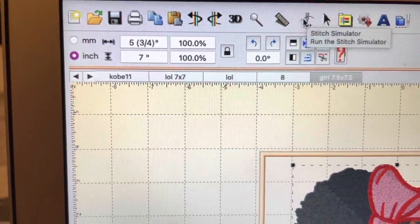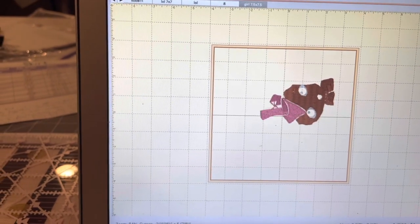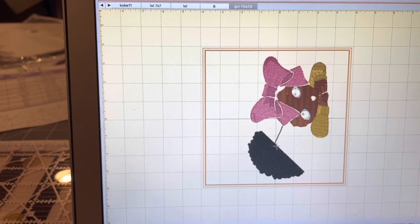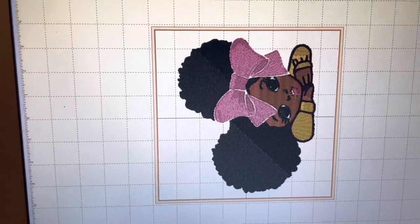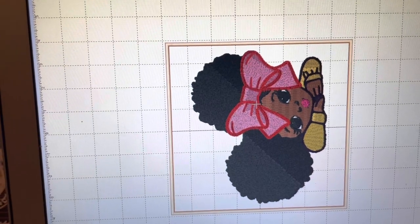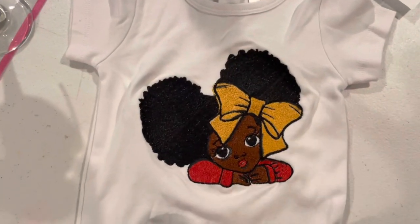I can show you how it will stitch out in the preview — first comes the white skin, then brown skin tones, then the pink bow. I'm going to change the gold color to red for the shirt, then black for the hair, and gold for the bow to match the polka dots on the skirt. Here's the finished sample shirt I already made — gold bow and red shirt with pink lips. Isn't she beautiful?